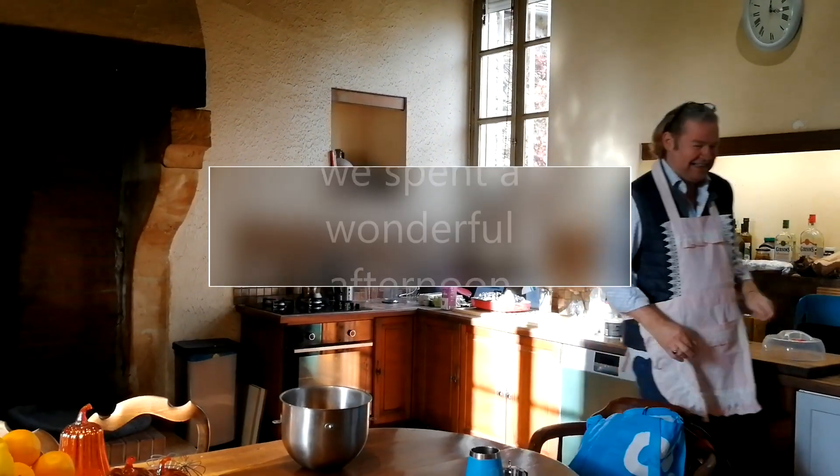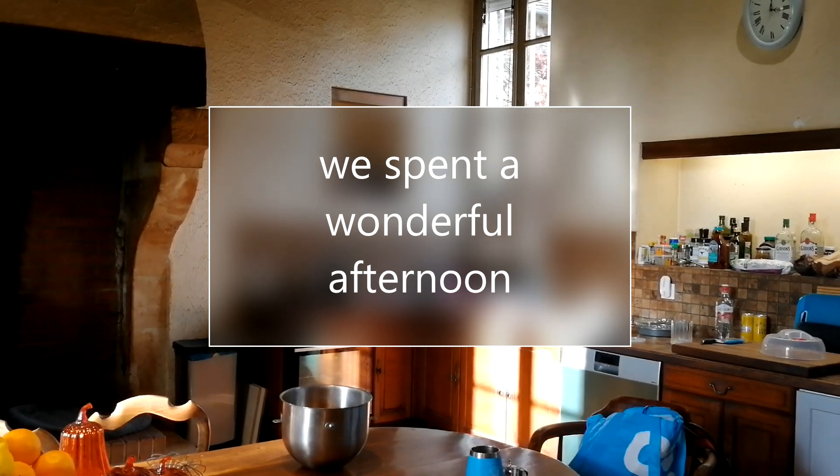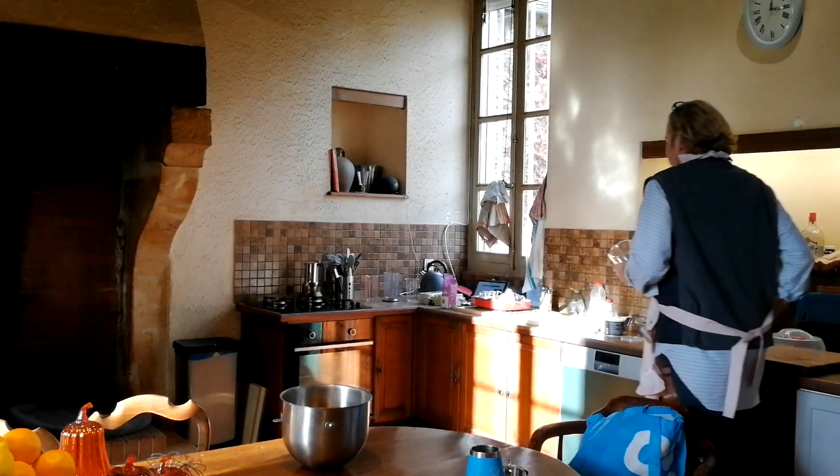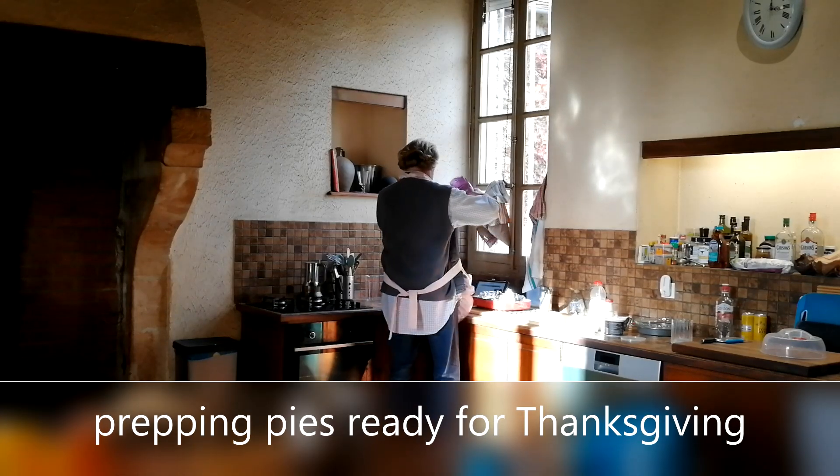I did not find our other measuring cups. We have the one glass cup down there — that's a Pyrex that has cup measurements on it.